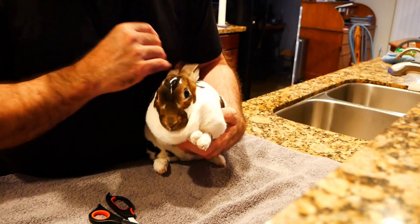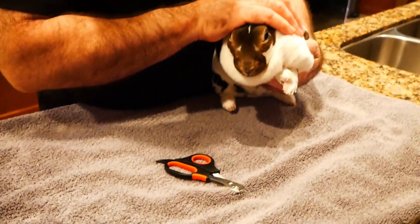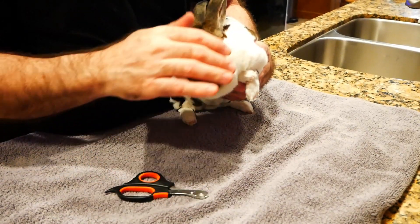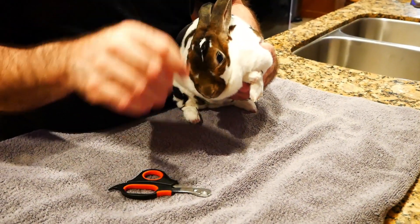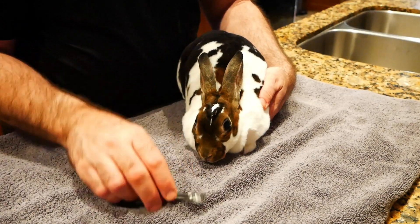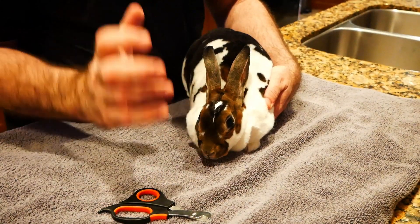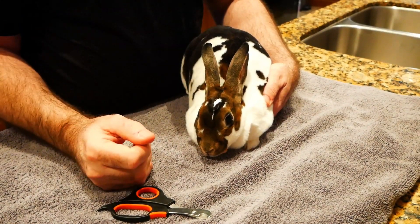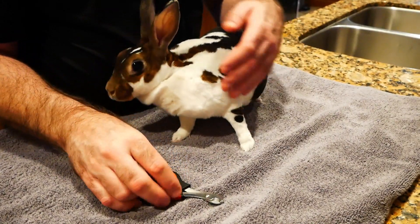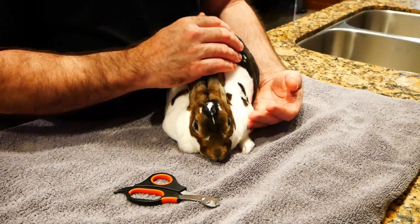One thing we forgot to mention was the actual tool. If you're watching this on Ask Floppy, you'll see in the blog portion a link to these. If you're watching on YouTube, we'll have a link down in the description as well. A lot of people talk about trimming their bunny's nails with scissors — that is a horrible idea. You need a tool that is meant to do the job, because if you don't have the right one, you can actually crack and damage the nail. These are what we use; you can get them pretty inexpensively on Amazon.